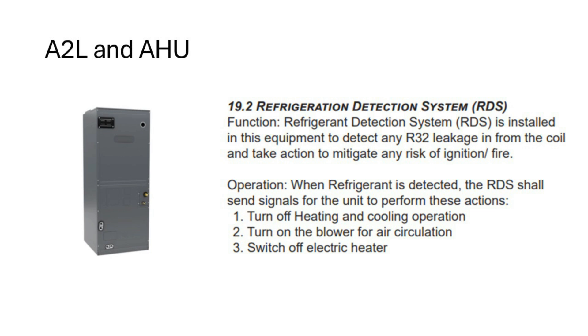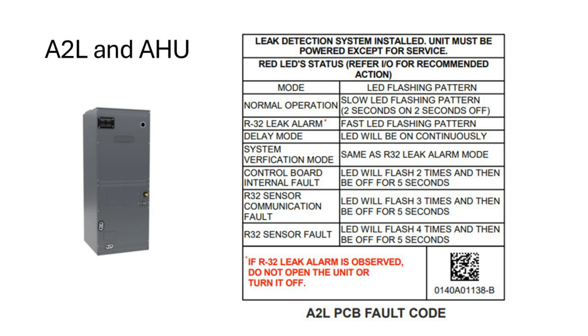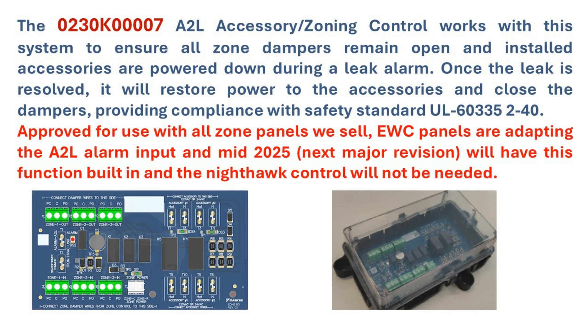There are no mitigation kits available for air handling units. The coil will be an R32 coil and will ship A2L-ready; it cannot be disabled. Note that although electric heat cannot ignite R32 or A2L refrigerant, it will switch off the electric heat elements and turn the blower on during mitigation mode. The A2L board inside an air handler uses standard low-voltage wiring connections, and the operation and error codes on air handler units are identical to the Dragonfly interface. When using zoning, ensure all zone dampers remain open and installed accessories are powered down during a leak alarm. Once the leak is resolved, power to accessories is restored and dampers close.